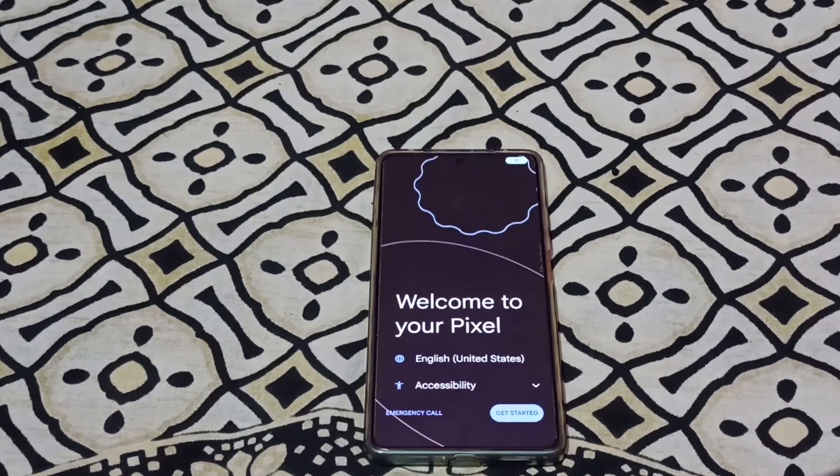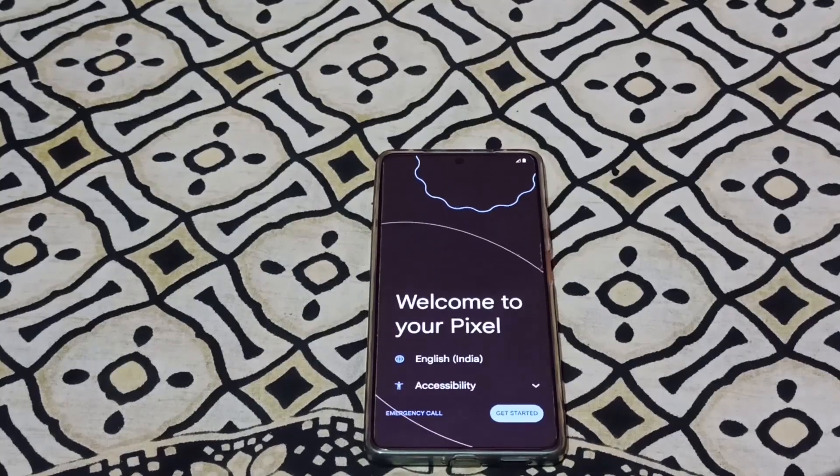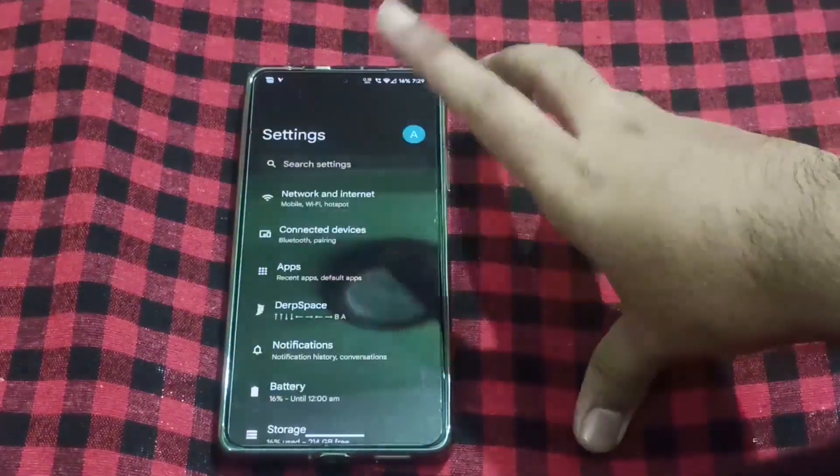After that I will use it a little bit and record the other part. You will get all of it in the same video. So let's talk about DerpFest OS — what you can see. First of all, if I go to Settings...